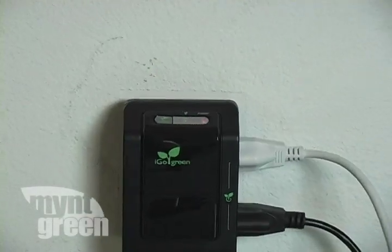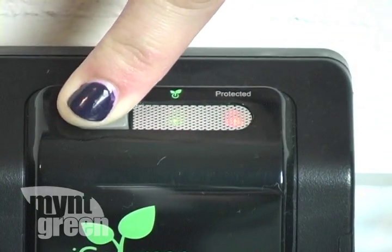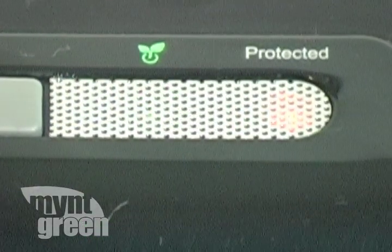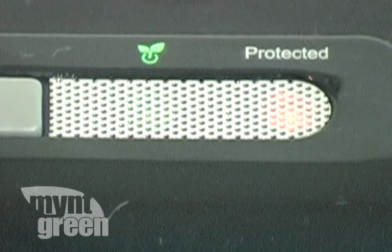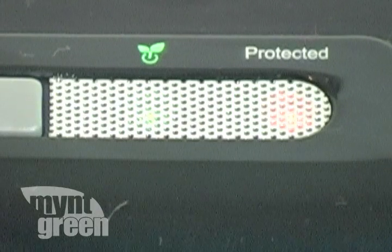Instead, you have to go to the wall outlet, push the button on the Power Smart Wall, and then turn your television on. I am giving the Power Smart Wall from iGoGreen 4.5 out of 5 mint green leaves for an excellent performance.